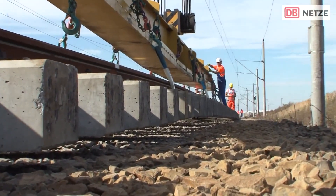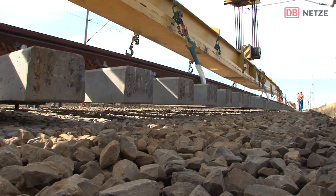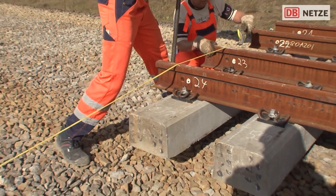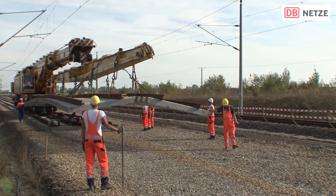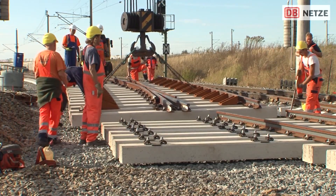Thanks to the project, it only takes 43 minutes to travel from the airport to Leipzig, and 34 minutes to the airport to Halle. Not surprisingly, given that the train moves at 186 miles per hour — only 12.4 miles per hour slower than Japan's famous bullet trains.